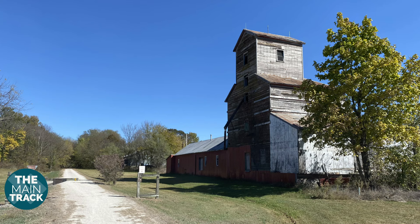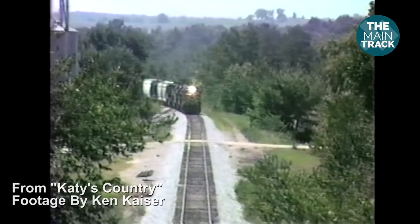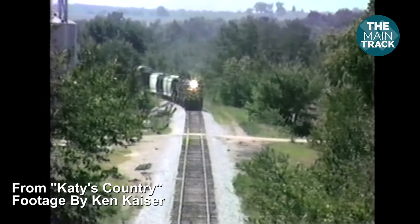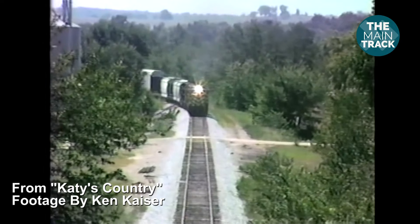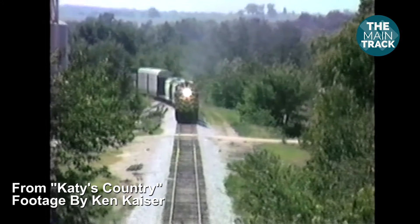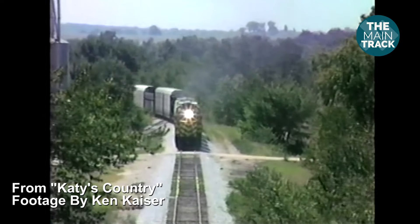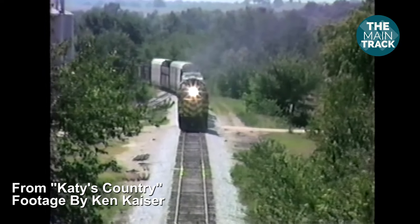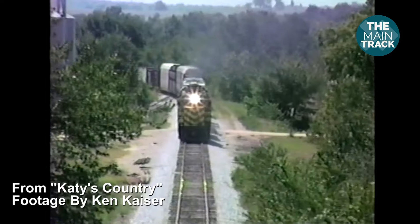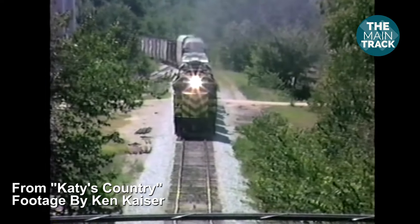The next community I'm hoping to include is Calhoun. It's a small spot that has a couple of interesting little grain elevators. There are also a couple of overpasses to add some visual interest and break things up. Local rail fan Ken Kaiser was perched on one of those bridges when he captured video of a Katy train rolling through town around 1987. As you can see, it's a pretty small town — just the main line and a siding. I thought it would be pretty easy to model.